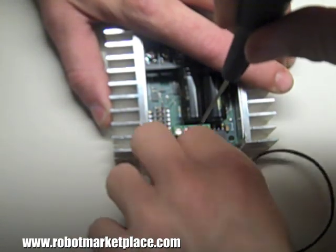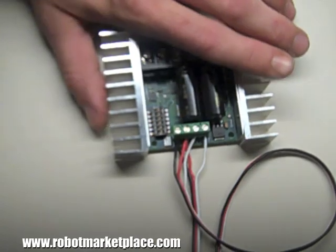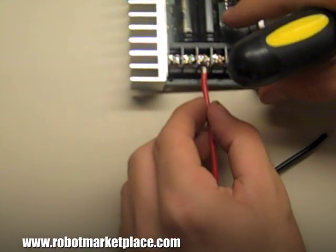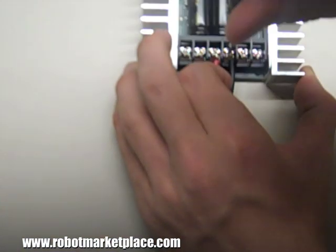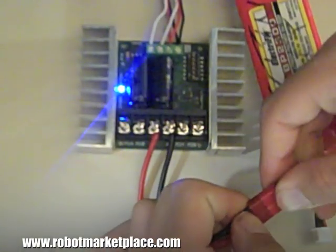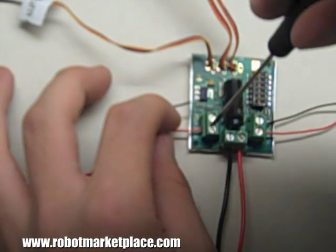S1 and S2 correspond to motors 1 and 2 respectively, or in mixed mode, throttle and steering respectively. Connect your battery positive to the B plus terminal, and the battery negative to the B minus terminal. The battery and motor connections are the same on all Sabertooth models. Connect motor 1's leads to M1A and B, and motor 2's leads to M2A and B.